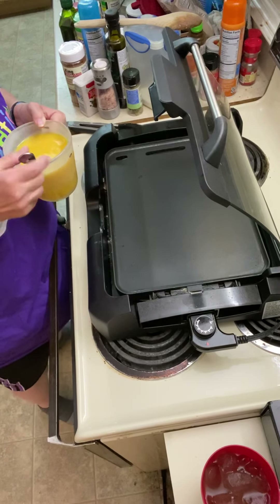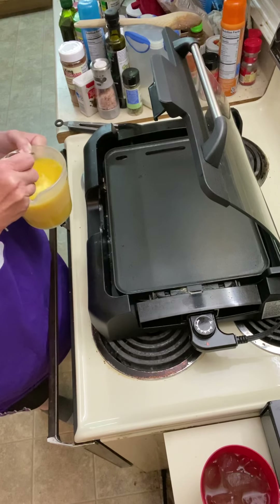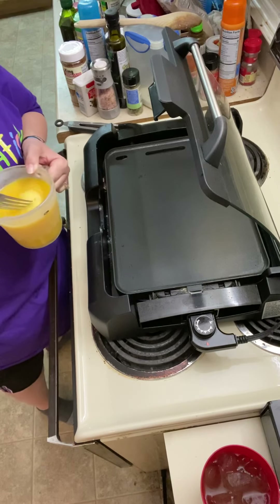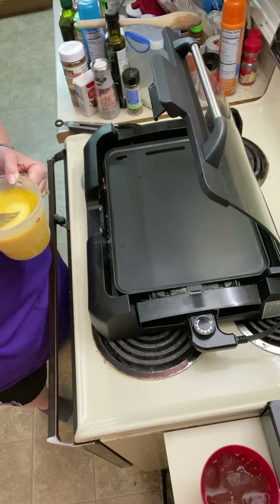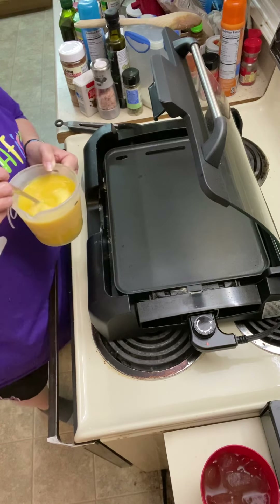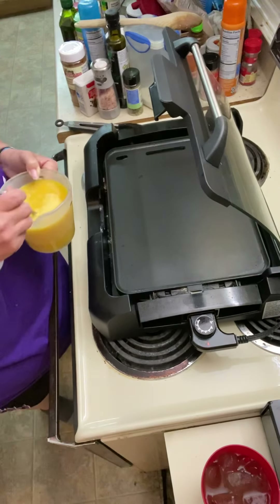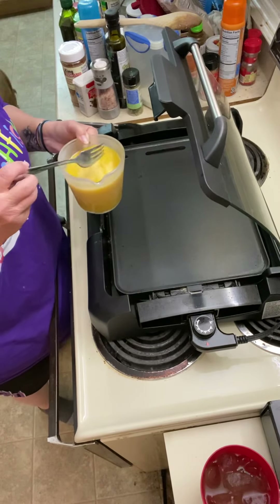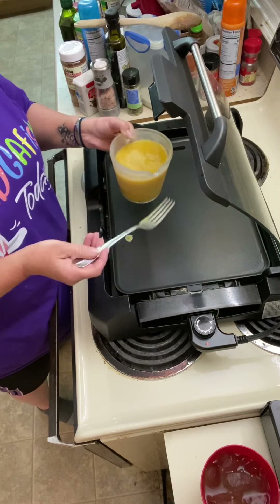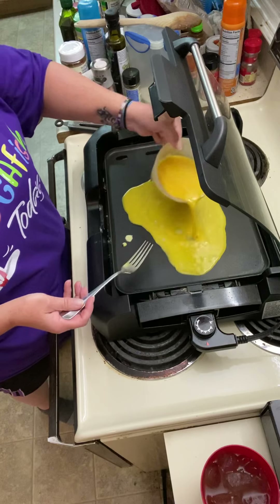Good evening YouTube. This is Carla here with Stanton Shenanigans and I'm getting ready to do a low carb menu for a friend, Kaylee Wilson, that my husband works with. She would like a low carb stir fry. I know this is a lot of eggs so I'm just putting a few out here.